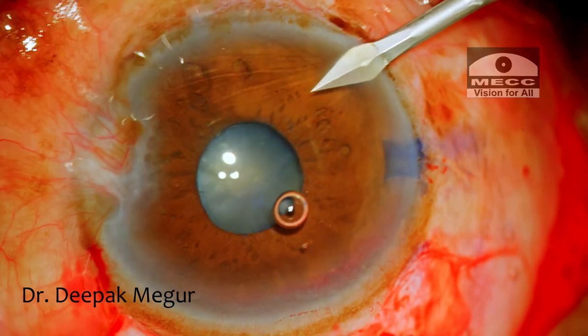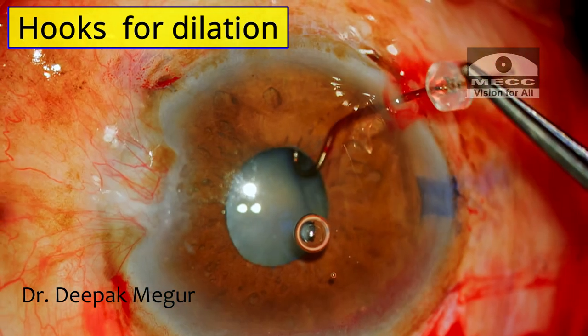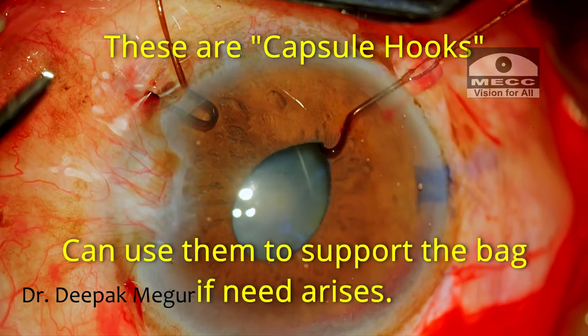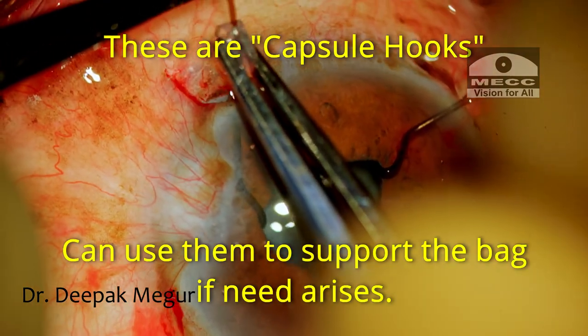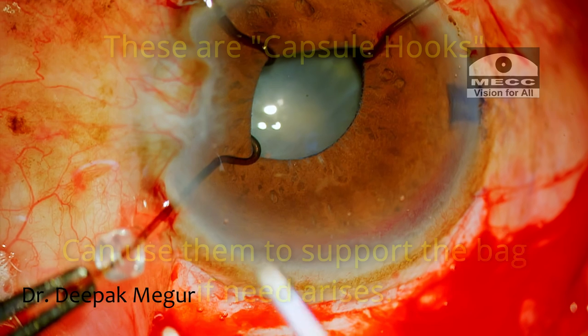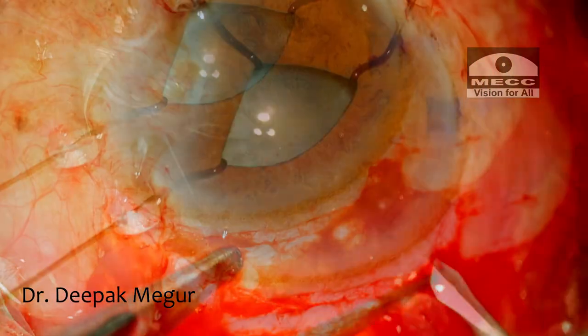I begin by making the posterior limbal paracentesis incisions. I'm using these hooks to stretch and dilate the pupil. These are not iris hooks — they are capsular hooks, and my plan is to use the same hooks to engage the capsular bag if needed because of the loose bag. I've made four paracentesis incisions for the hooks.